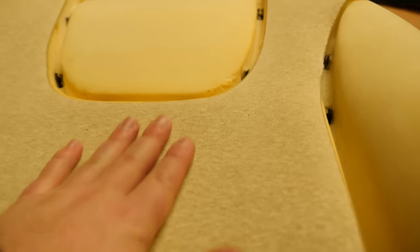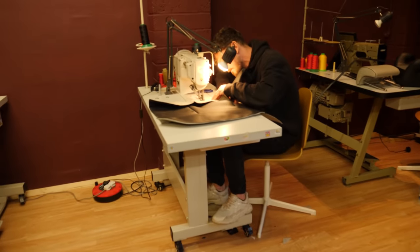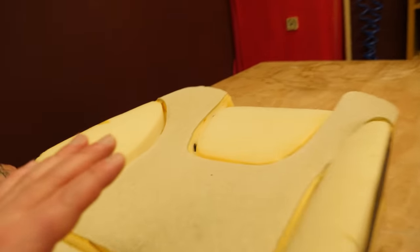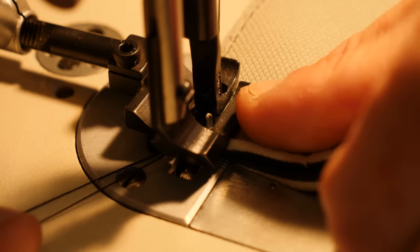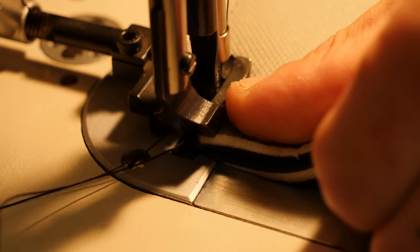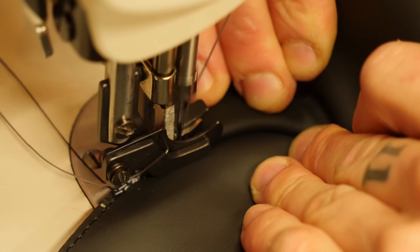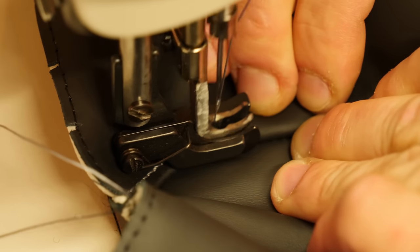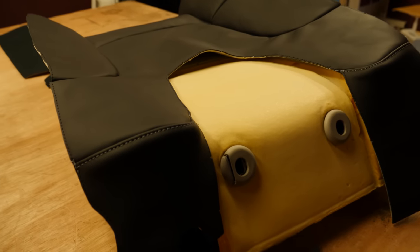We're now sewing everything together ready to go back on the seat. We do one seat at a time so that we don't get any panels mixed up on different seats. We're getting there — it's like offering it up and making sure it fits like a glove. You can see the grey stitching in there which will match the front — obviously this looks a lot different because it's much newer.